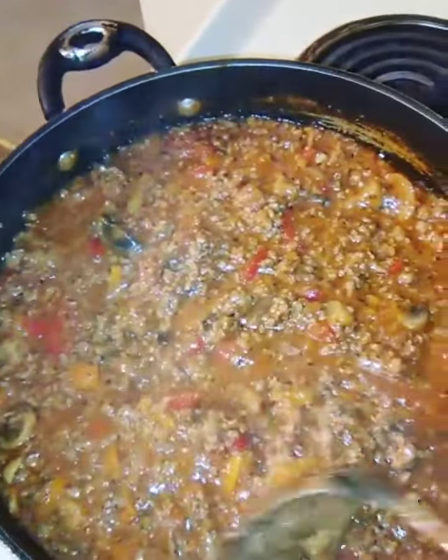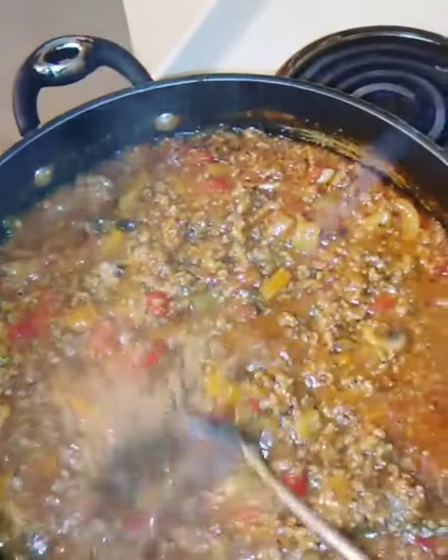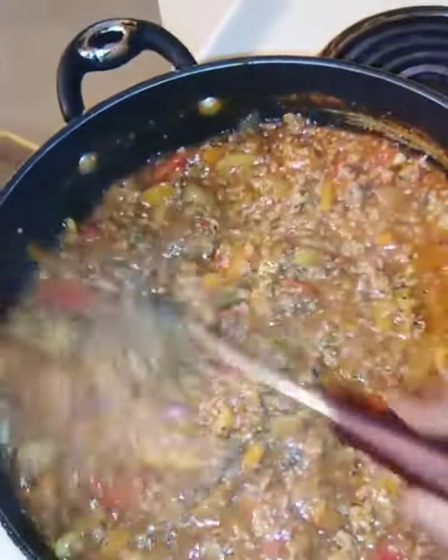I've used zucchini, different bell peppers — yellow, red, and orange. I love color. I've used mushrooms, onions, and I've used different seasonings.